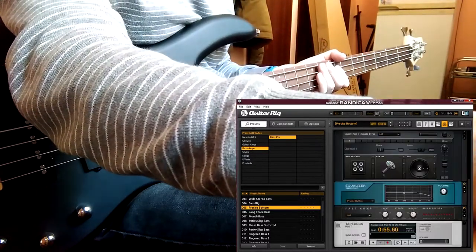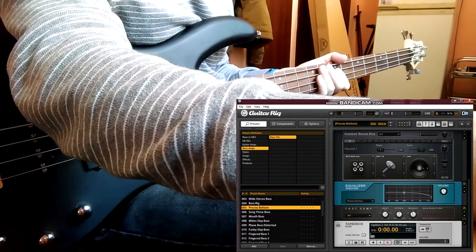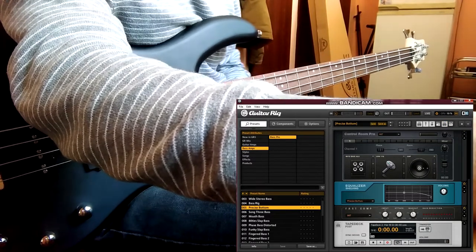Save the file. Or you can use Guitar Rig 5 as a plugin in your mixing program.